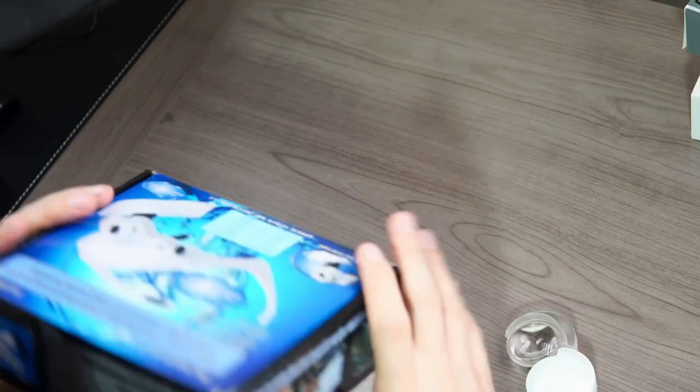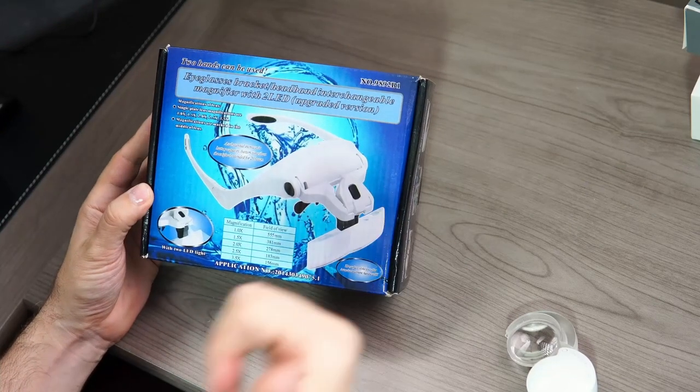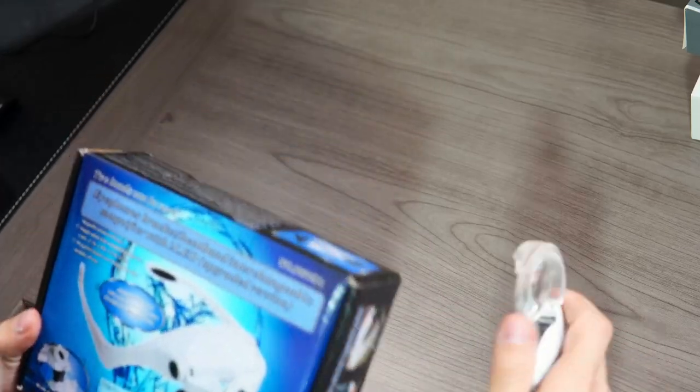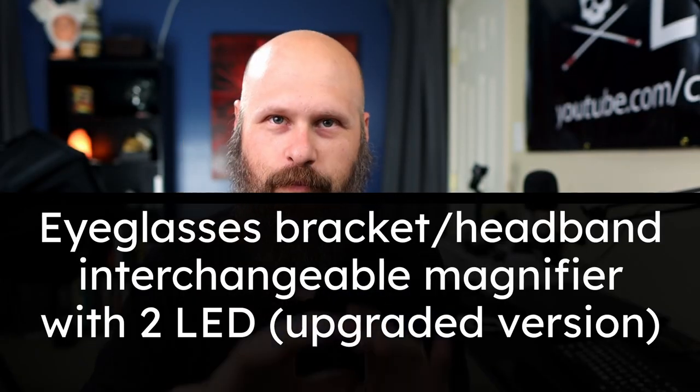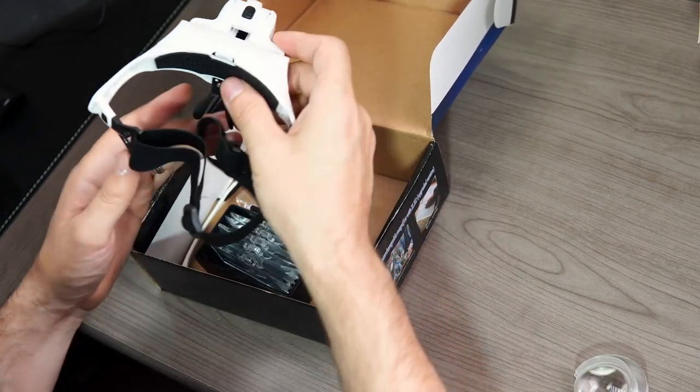I don't even know what it's called because it's got some really funky lettering, which makes it difficult to read. Maybe the camera over here can see it. If I figure out exactly what it's called, I'll put it on the screen. But let's crack it open here and take a look at it.